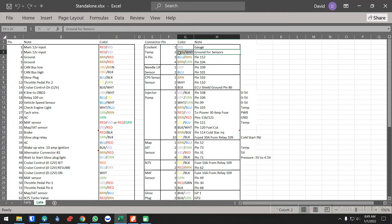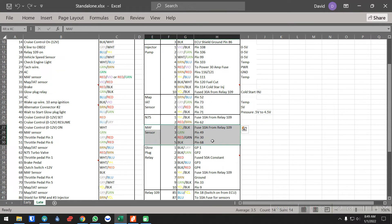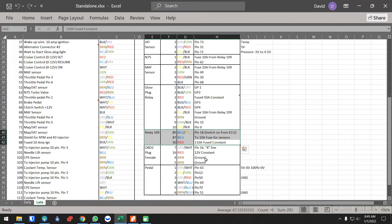Needle lift is your number three injector — you're going to need that. Crank position sensor you're going to need. Injection pump, common sense. MAP sensor you need. N75 you need. MAP again — I don't need it, I don't run it. Glow plug relay — you can run your glow plugs with the ECU or manually, it's up to you. The 109 you can run or not — I personally don't run it. I just have a standalone relay to power on all of my sensors.